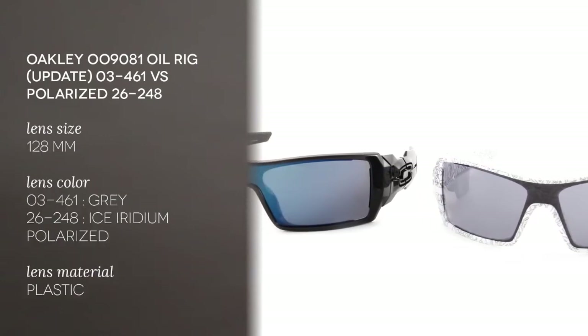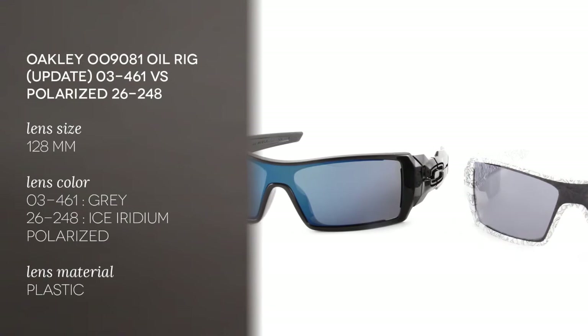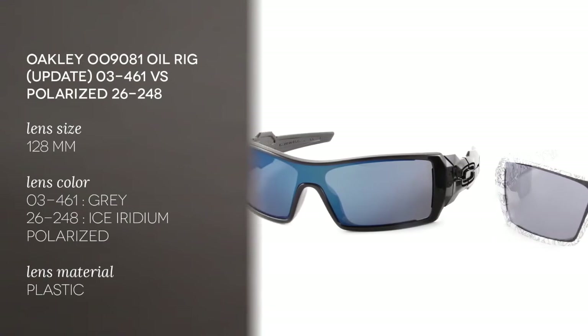The frames are full rimmed and the shape for both of these is wrap-around, very good for sports and extreme sports. The frame is made of plastic and the color is white for the ones I'm wearing, the 03461, and polished black.